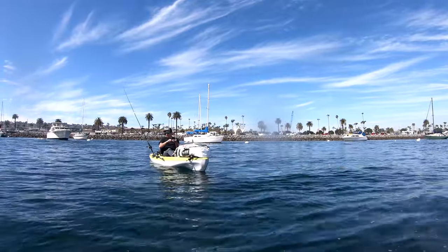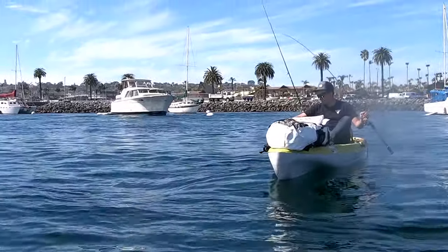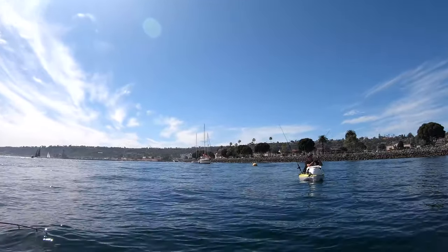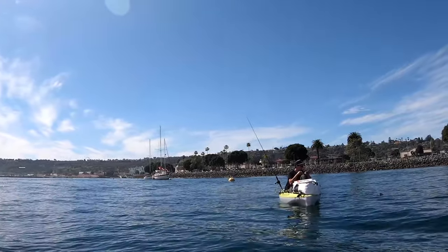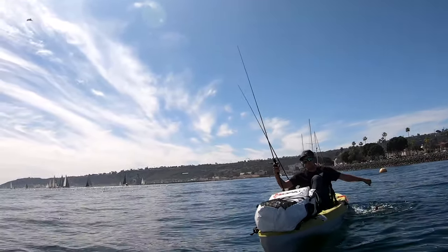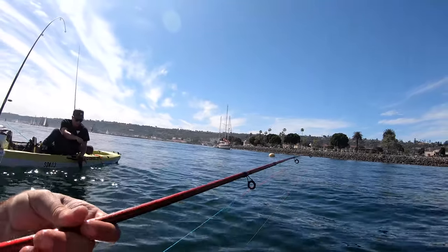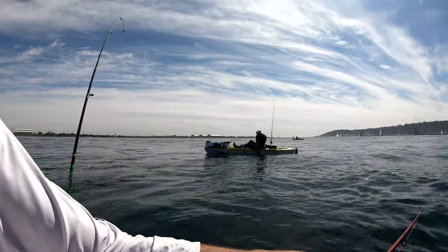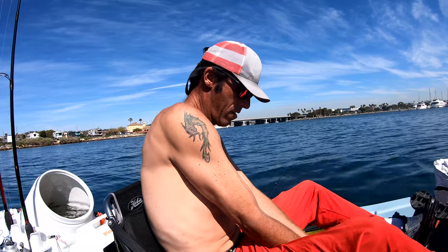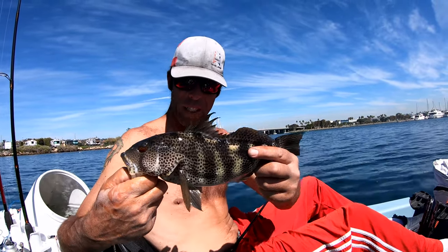We keep catching spotties right here — they like the area. Looks like a nice one! GoPro was dead when I caught it, but now you get to see it after it's on board.